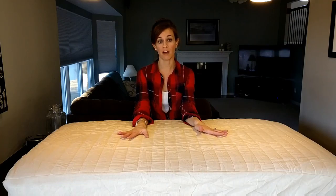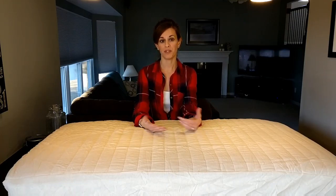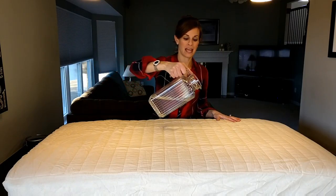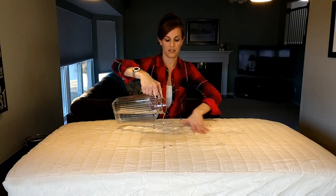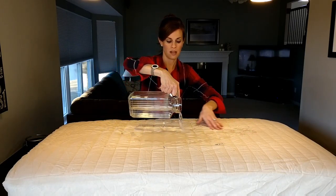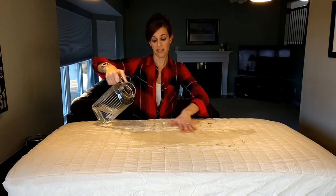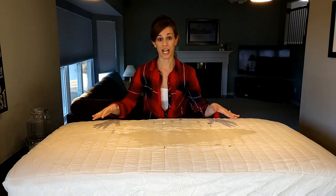We love this crib cover so much. It was one of the best products we bought, so I wanted to leave this review to show you exactly how awesome it is. I'm going to recreate quite a big accident here. As you can see, it's already starting to soak into the quilting — still quite splashy and definitely wet — so we are going to leave that for a few hours and come back and check it out.